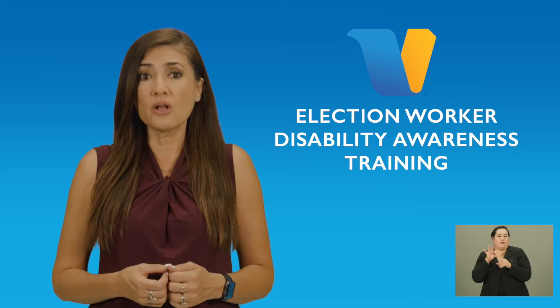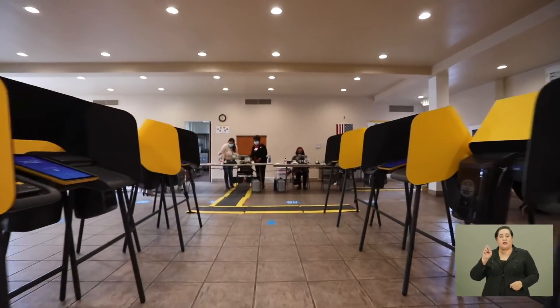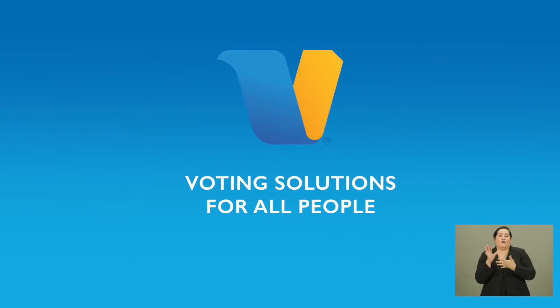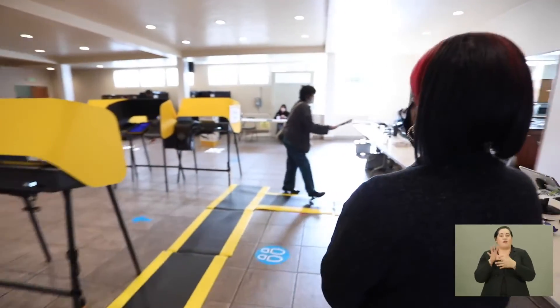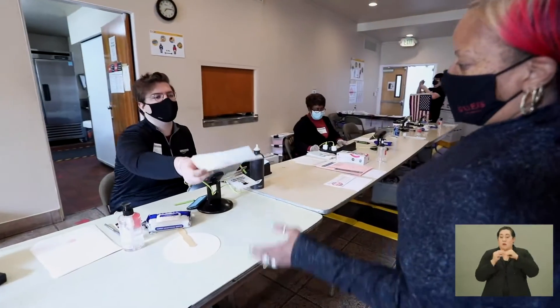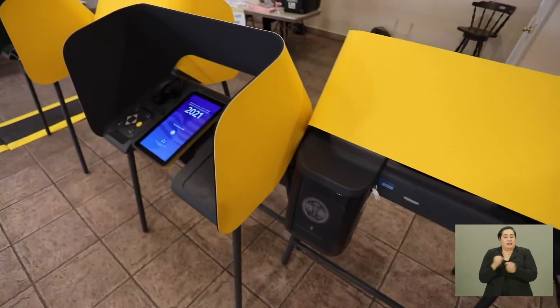In 2020, the Registrar-Recorder County Clerk implemented the county's new voting system, Voting Solutions for All People, and adopted the California Voters' Choice Act, which provides voters with expanded options, time, and accessibility to make their voices heard in a modern and secure manner.